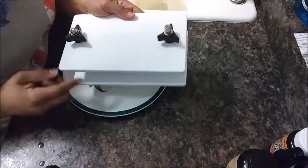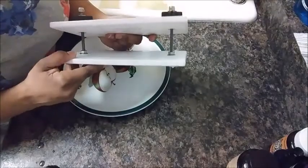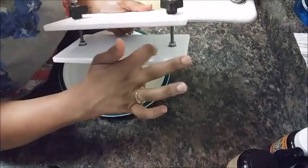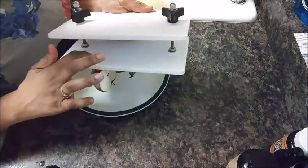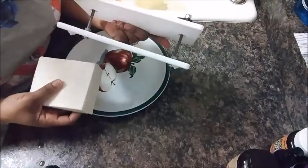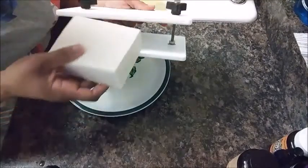Now the first thing you want to do is get your tofu press. I did order this one off of Amazon. There is — what you cannot see on the inside — a rectangular shape, which is where you're going to put your tofu. So you're going to open your tofu press as wide as you can.